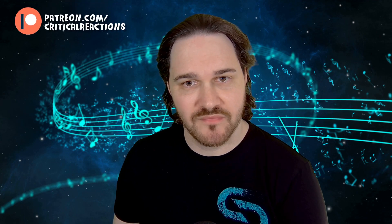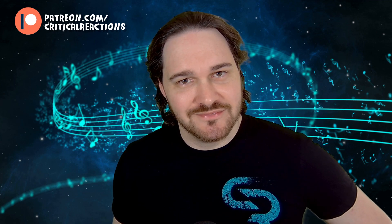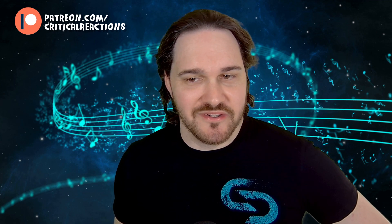Hello, and welcome back to another episode of Critical Reactions, with your host, Brian. I found out that the hurdy-gurdy player from Iluvete went off and made their own band, and that their debut album is coming out this year, or did come out this year.